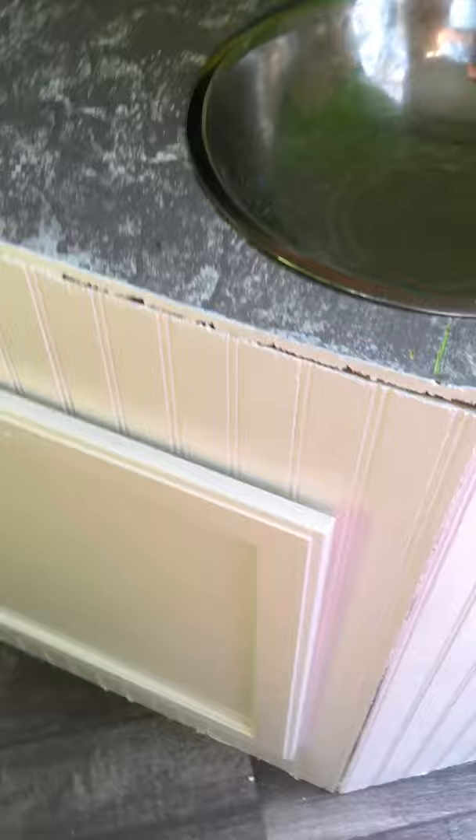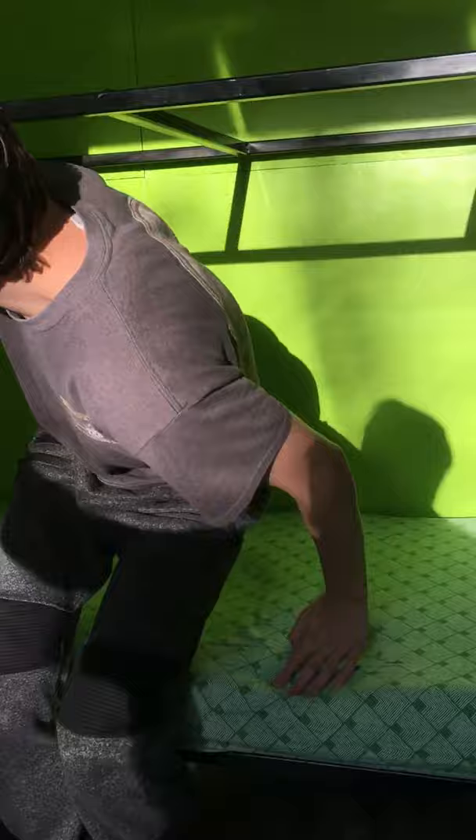A little cabinet under here — this is where water and stuff will go. There's a power switch. And then the boys are going to show you guys how to fold down the bed.